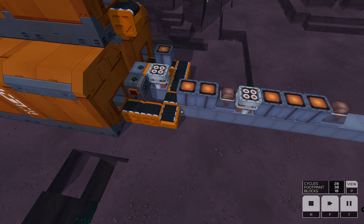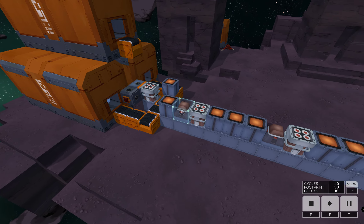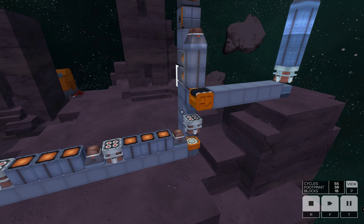And here we have achieved it — we have solved the synchronization problem. We now have all blocks in the correct order.